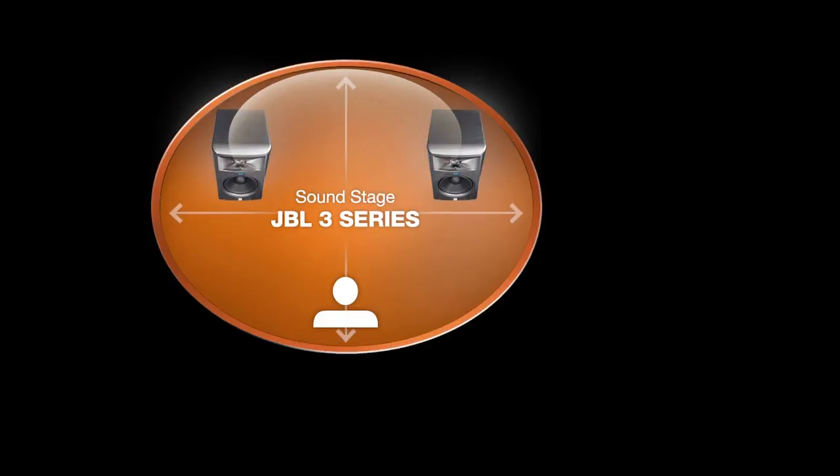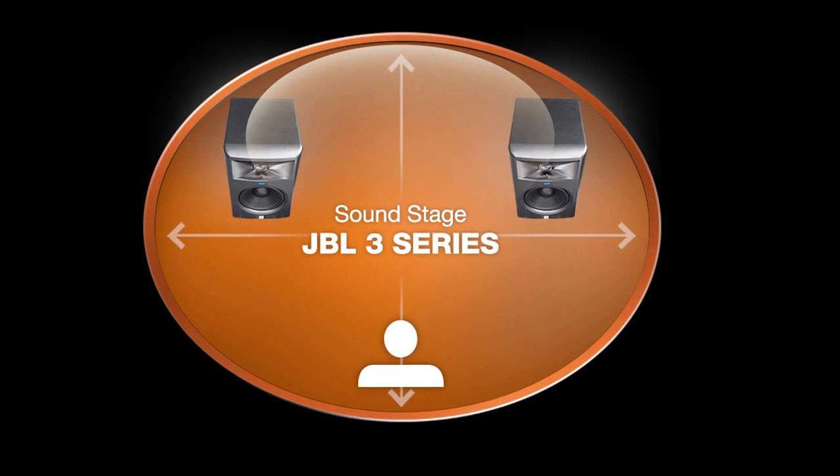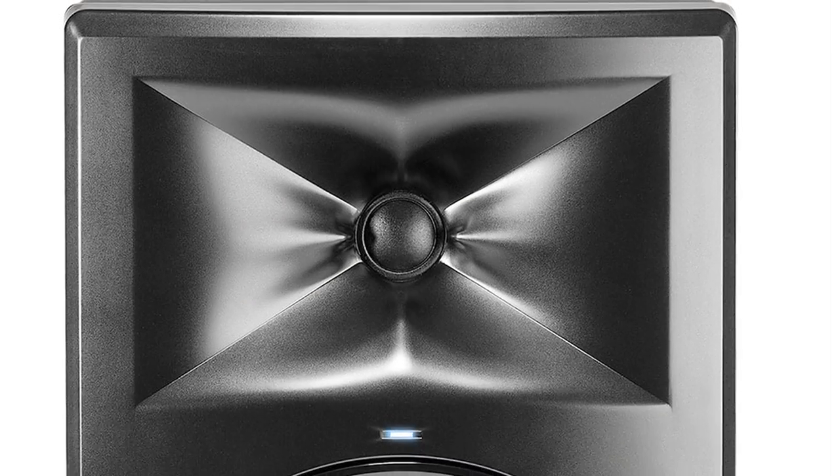That kind of emotional experience that I got when first listening to the M2 was kind of recreated with the 3 Series. Immediately putting them up on the console, I got this incredible center and this incredible space that I just would not associate with a small, very small monitor.